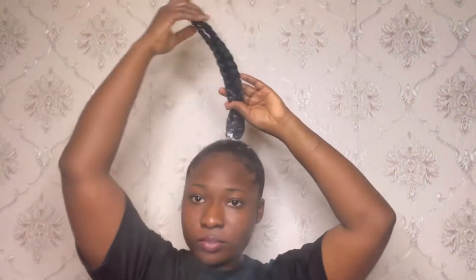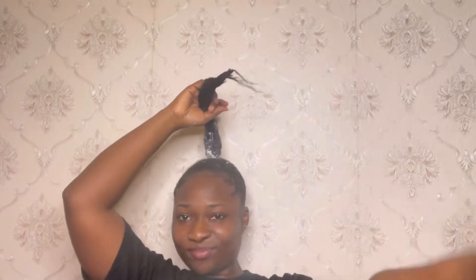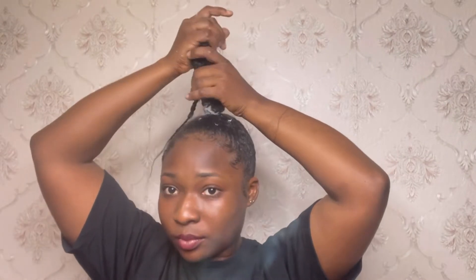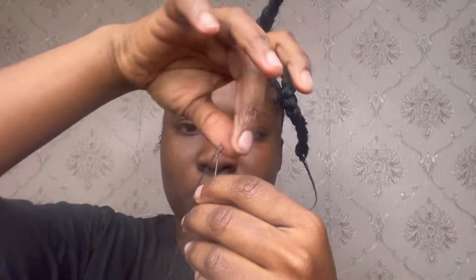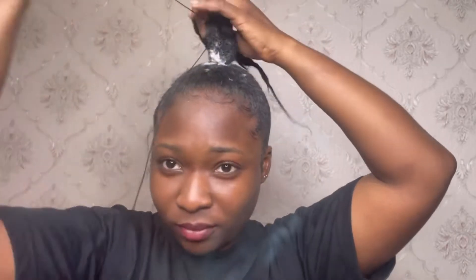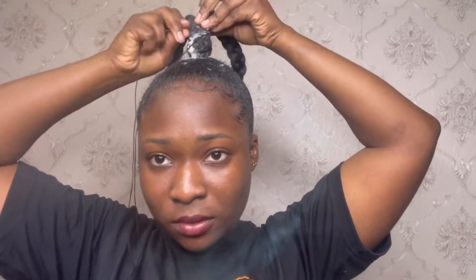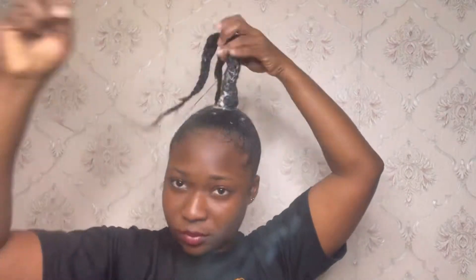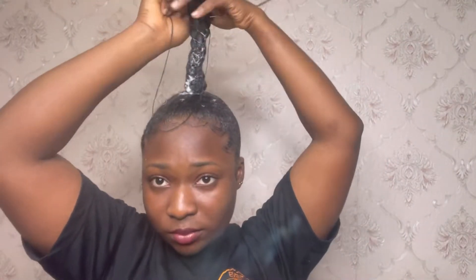Now this is coming together very nicely — can you guys see? Threading my needle, I doubled the thread so it would be stronger, then I got to sewing. The goal was to make what I'll call a tail — a strong enough tail to hold the hair extension I was going to wrap around it. That was the essence of doubling: having two tails and sewing them together.